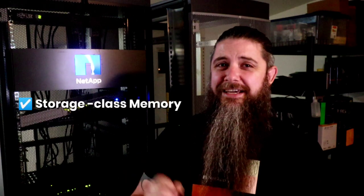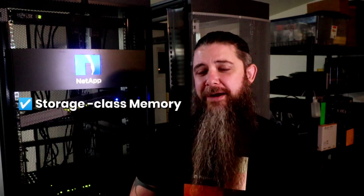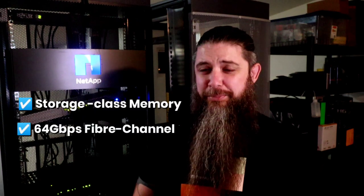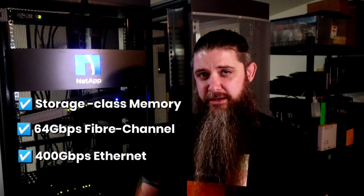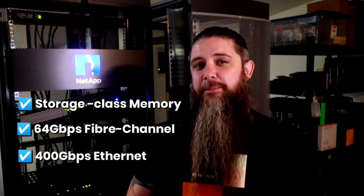The A900 also adds PCIe Gen 4 technology which has taken the consumer market by storm. Out of the box, this gives it double the burst bandwidth to that of the A700, but also sets us up for a promising future of being able to leverage technologies like storage class memory (SCM), increasing multi-port Fibre Channel I/O to 64 gigabit per second, and doubling available bandwidth to the 400 gigabit per second mark.